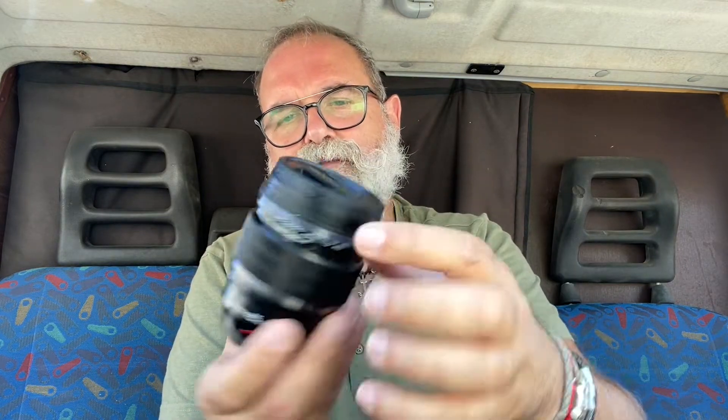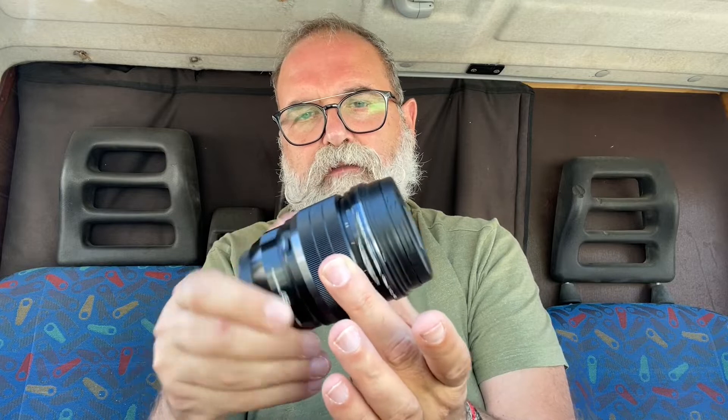All the Pro line of Olympus — except the F4 line, at least the ones I tried like the 12-40 — have this ring that you can clutch. If you pull it back, you get a depth of field scale and it switches to manual focus. It's really easy: you're focusing in autofocus, you want manual focus, you just do that. It also has a function button you can program however you want.